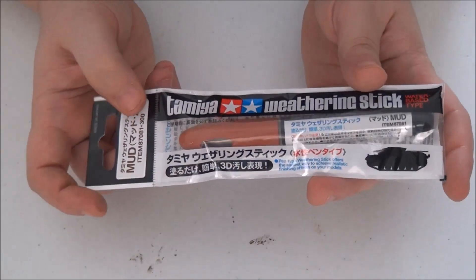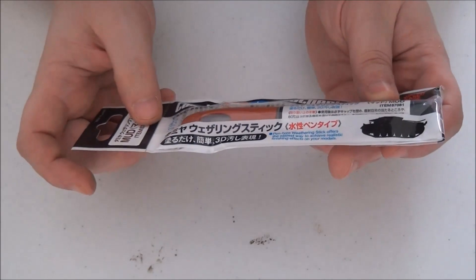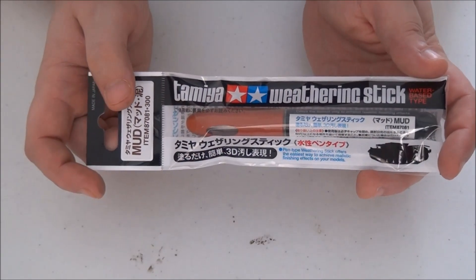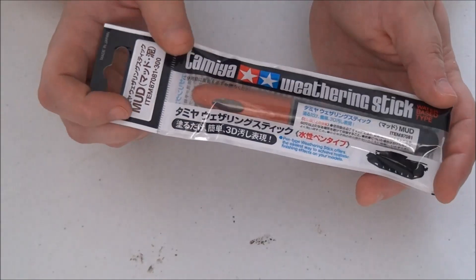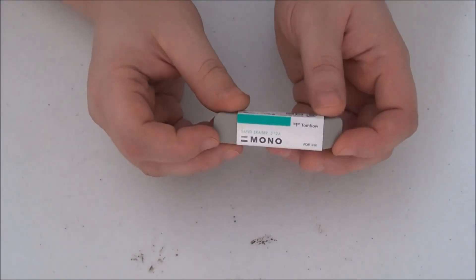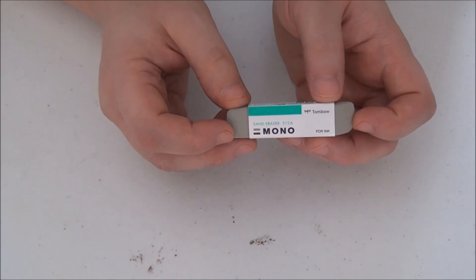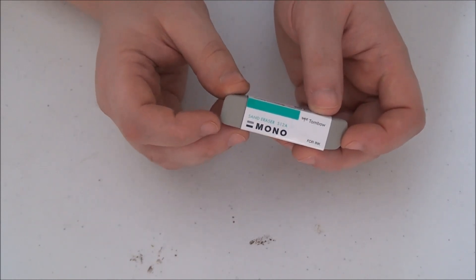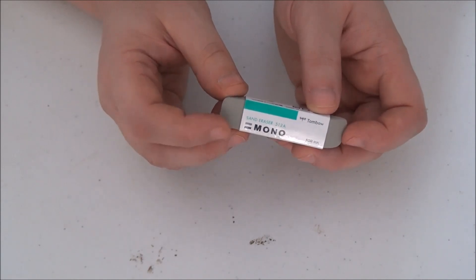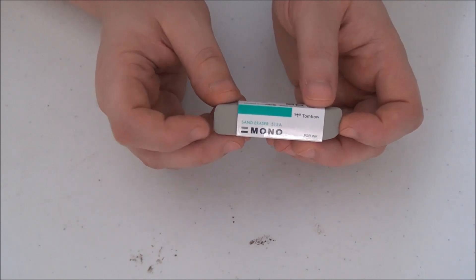I got a Tamiya weathering stick — a mud one — to give that a go. It's a similar kind of product to the weathering liners, an oil-based product you spread around. I'm pretty excited for that. I also got a high-abrasive eraser — I saw some Mr. Hobby stuff with a similar abrasive eraser for chipping effects, and I found this one at a local art store for two or three dollars, so I figured I'd give it a try.